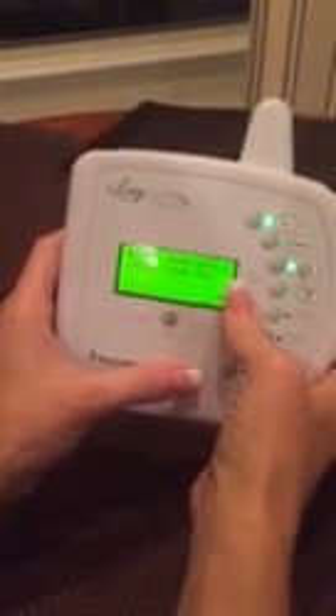Once you're done, you do have to go back into the menu, back to heat, select, spa, select, and turn the heater off and then select.